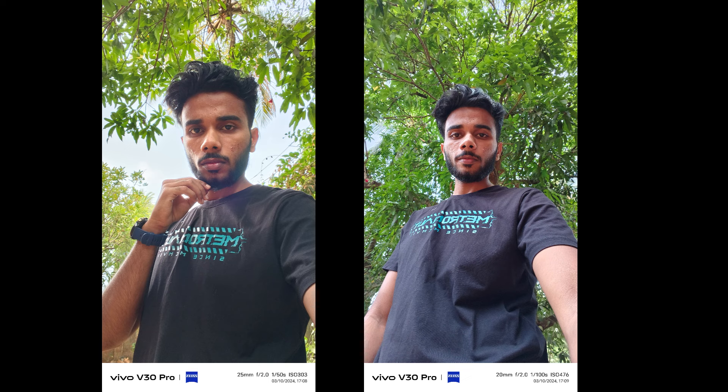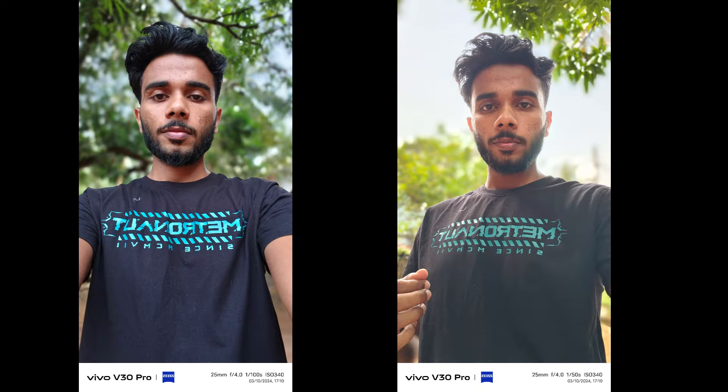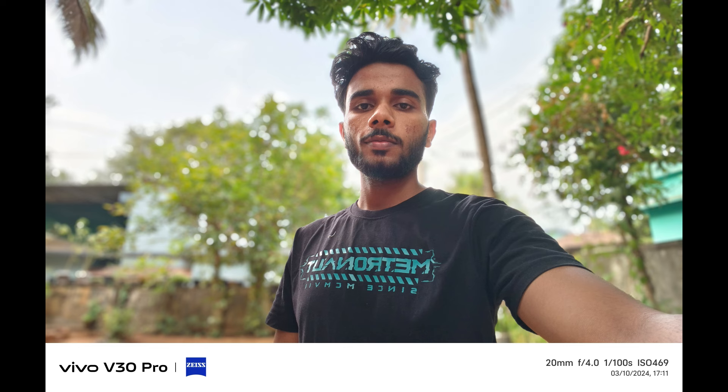Those are all the details of the front camera. In portrait mode, the front camera produces detailed images with good background separation. There are many different modes available including various portrait styles and standing shots.